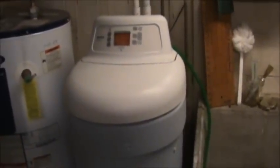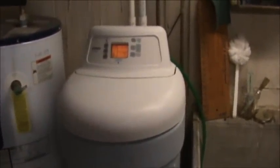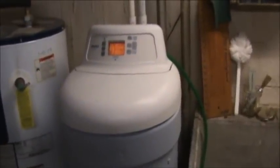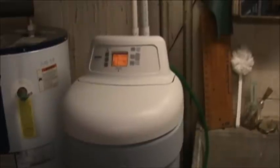I have a Kenmore Ultrasoft 425 water softener, bought back in 2003. I read the owner's manual and it said that I need to do maintenance on my Venturi and my nozzle, which is underneath the lid.